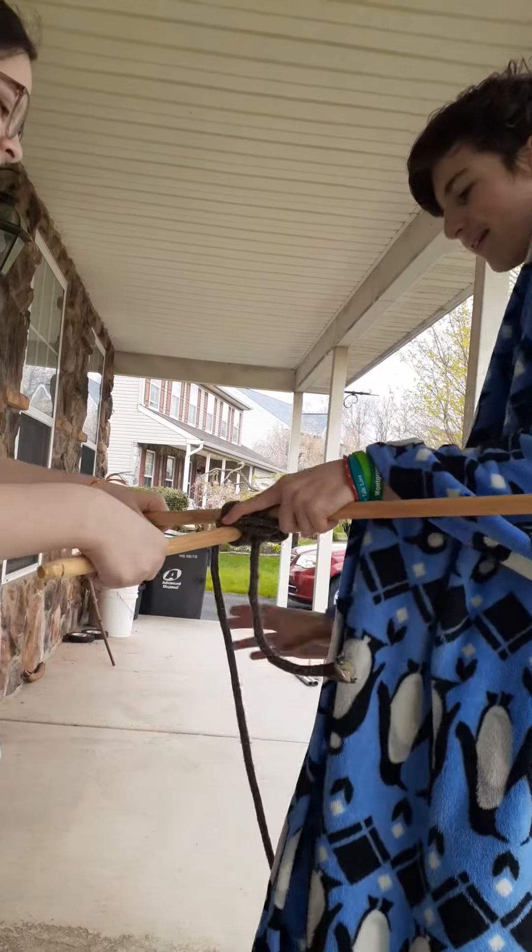Then you start going around it. You're frapping — they call it frapping. I'm going to keep frapping. It's a big rope. It does not work. All right. Wow.